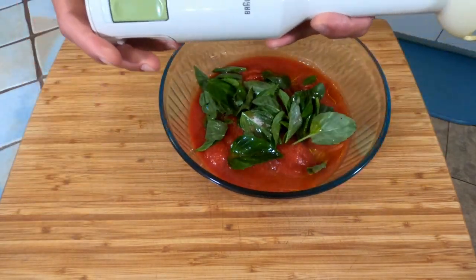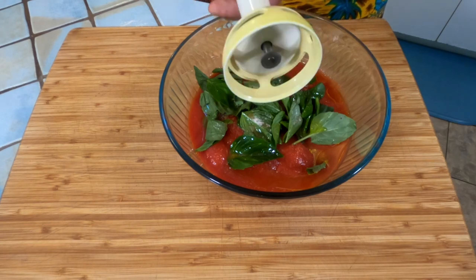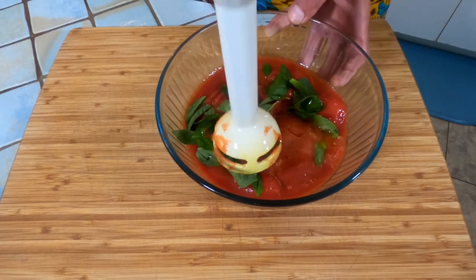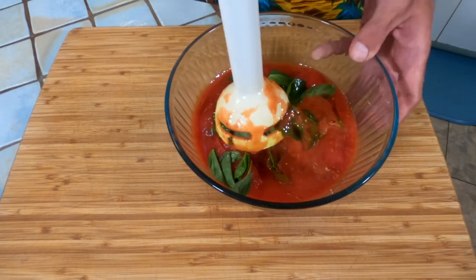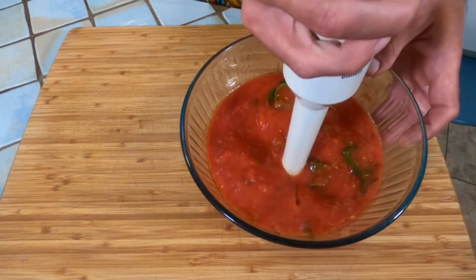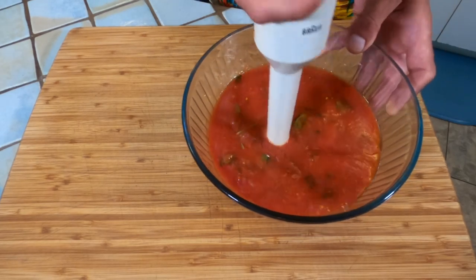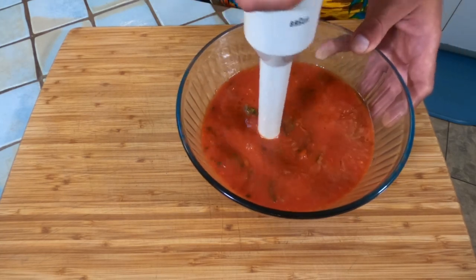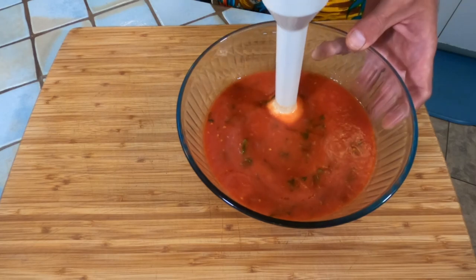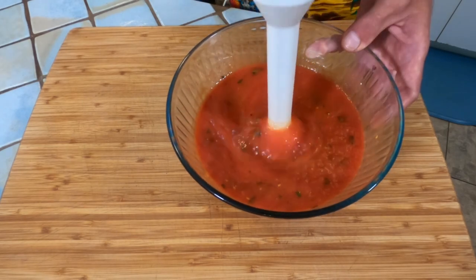Next, take a stick blender — nothing fancy, just a big ol' stick with a blade at the end. You push the button and watch it go. Find a tomato in there, get right on top of it, pulse it just a couple of times, find another tomato, get right on top of it, pulse it a couple of times, so on and so on until your sauce is beautifully smooth and just where you like it. Get right on top of those basil leaves, give them a good pulse. Make sure you really get everything nice and incorporated. You don't want to blend this too much — it'll become so liquidy that you won't want to use it for pizza. Just blend it enough, making small pulses, until you get a beautiful consistency just like that.